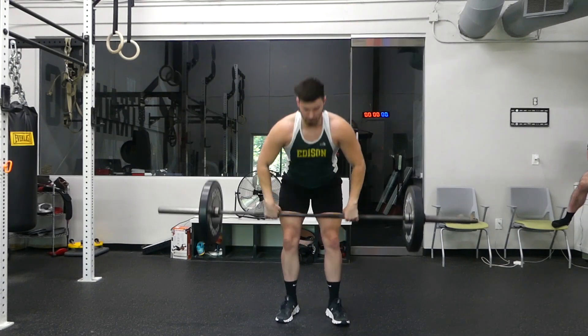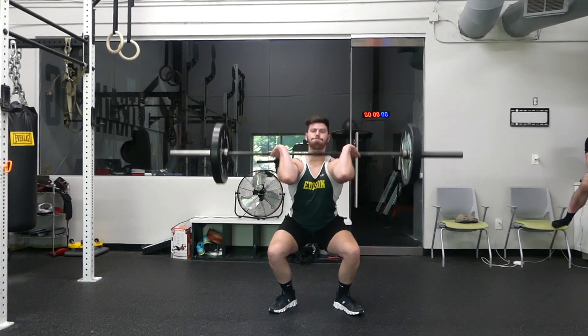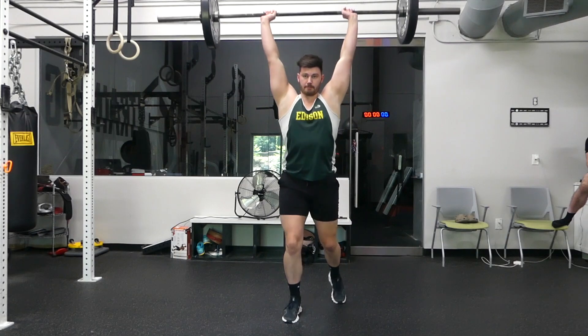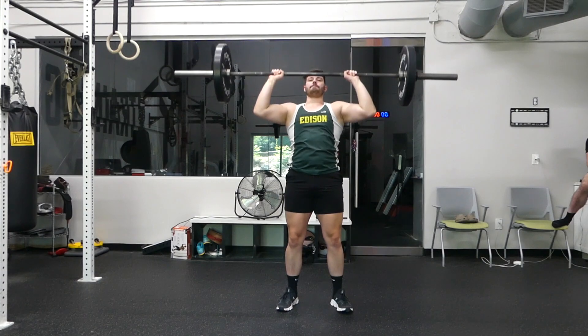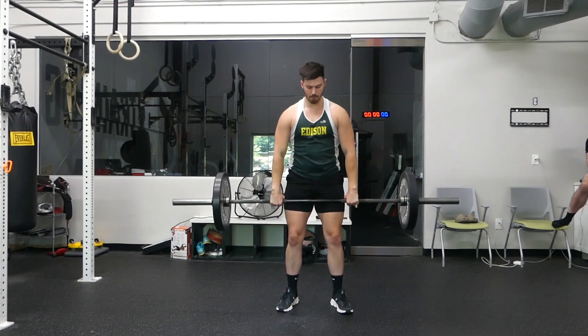The clean and jerk is based off of two movements. It's an explosive deadlift to get it up to your shoulders. As it gets to your shoulders, I want you guys to focus on dipping down under that barbell into a front squat position, and then you're going to squat that weight up.